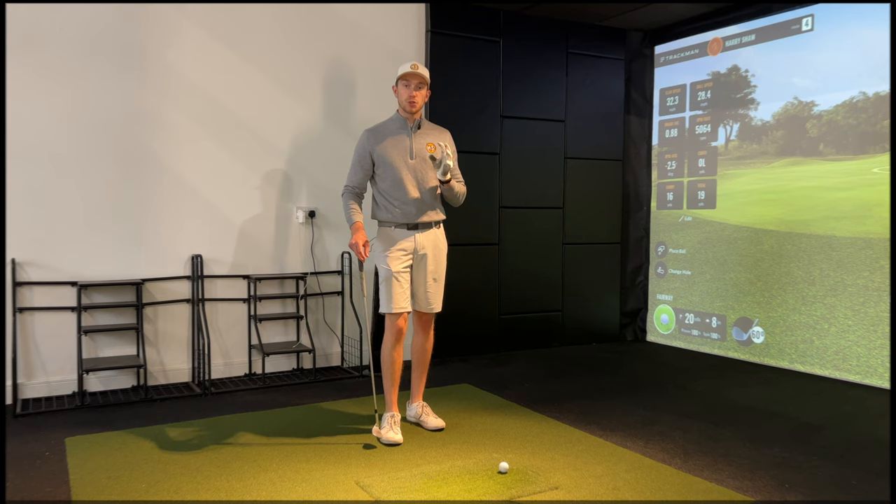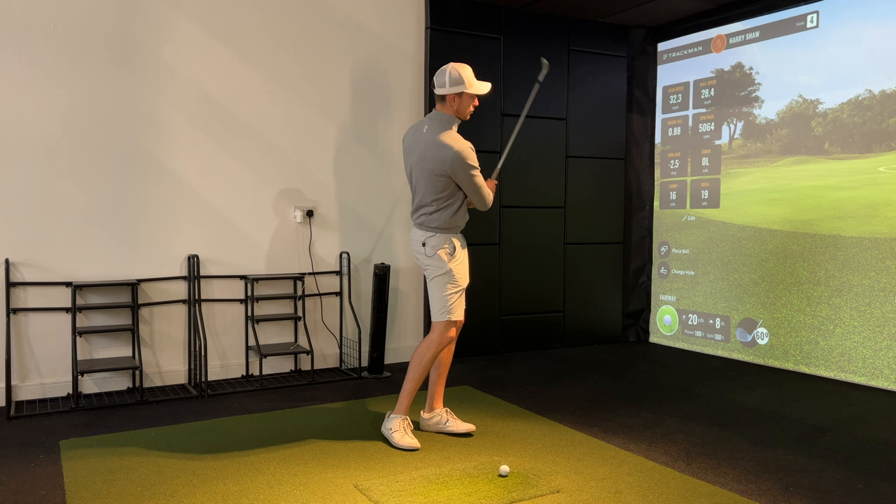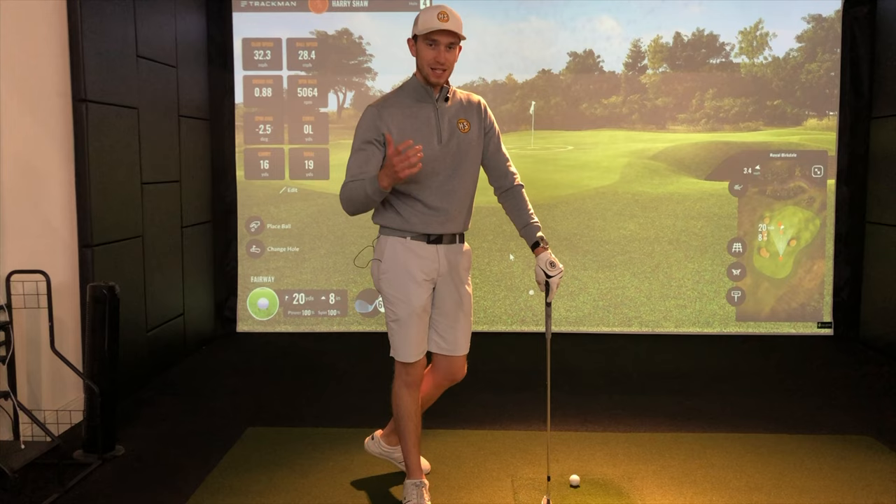Just before I learned this concept that made me turn pro, I was really suffering around the greens, especially from those flat bare lies — that links-style lie you'd get time to time around the green where you couldn't really play that bump and run shot. I was seeing a lot of thin shots, and then I'd try playing the ball back in my stance but I'd hit the leading edge, duff the shot, and it would go a mile.